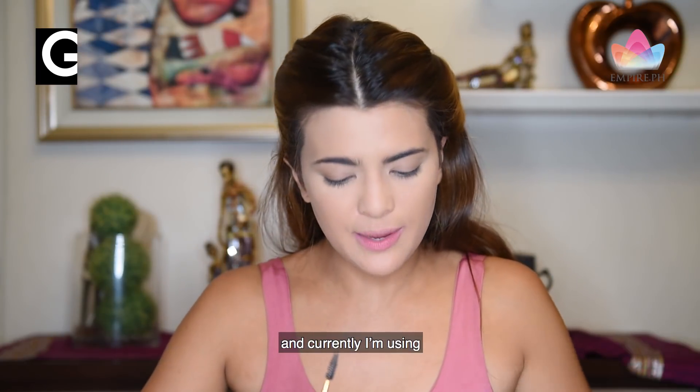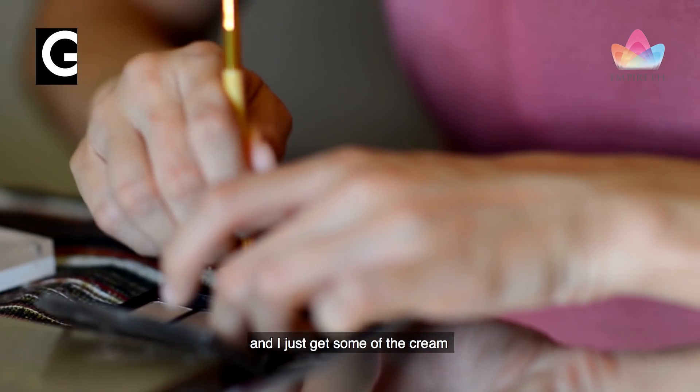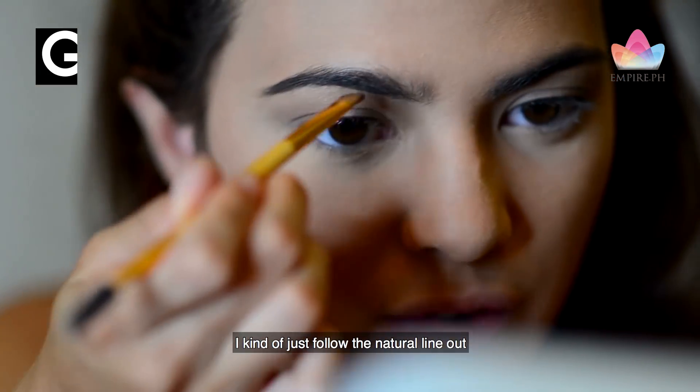From here, we'll do the brows. Currently, I'm using the Maybelline Fashion Brow Cream Palette. I just get some of the cream, start at the center of my brow, and kind of just follow the natural line out.